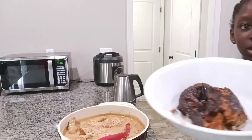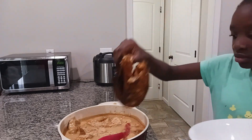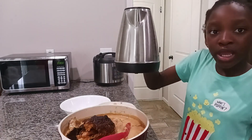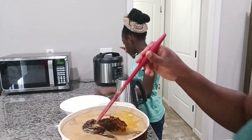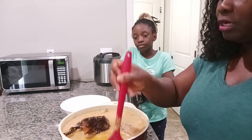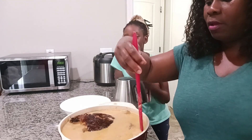We also have some fish over here. Now I'm going to pour in this water. I'm gonna stir this so that the bottom is not burned. Redeemer did a great job making this peanut butter soup.